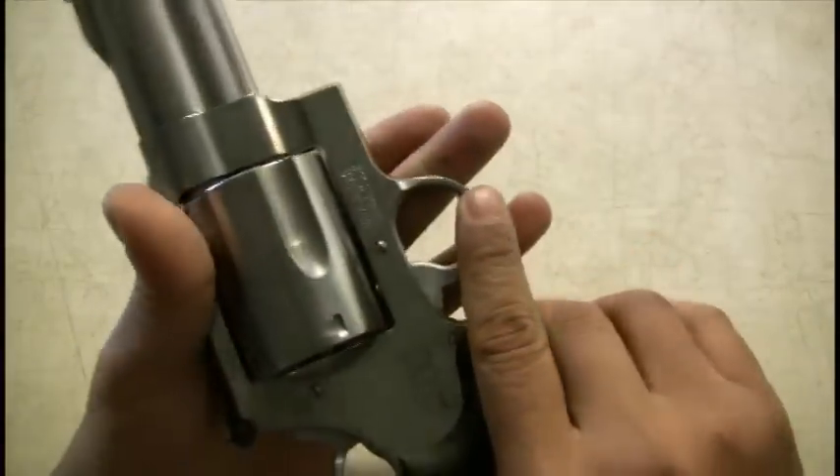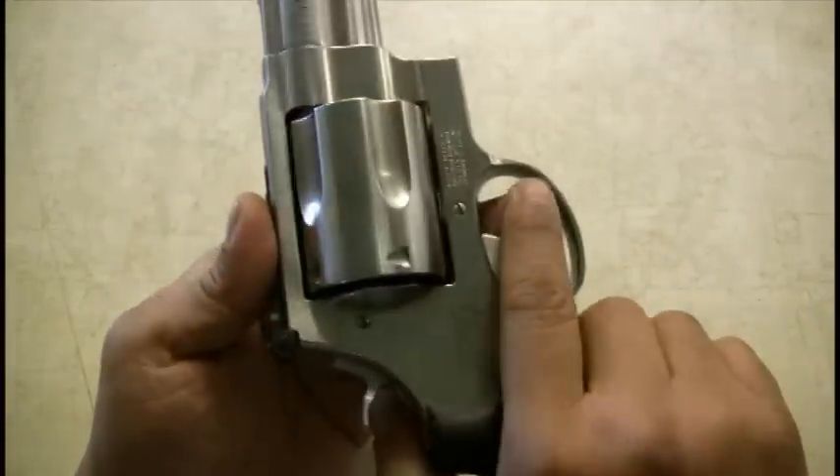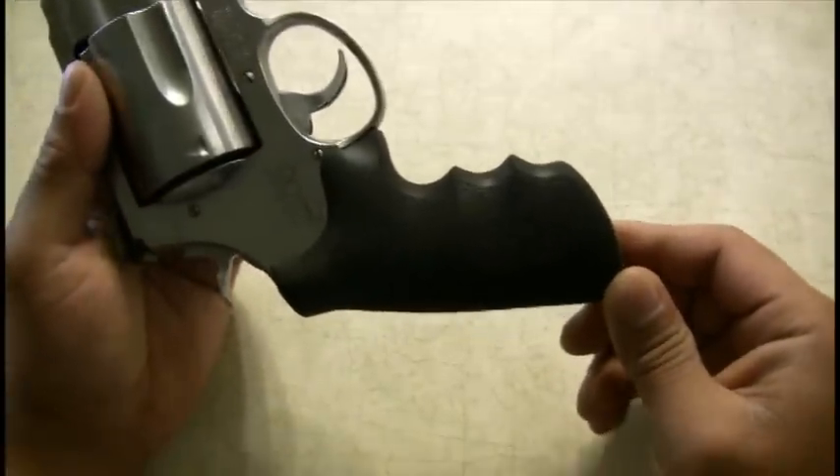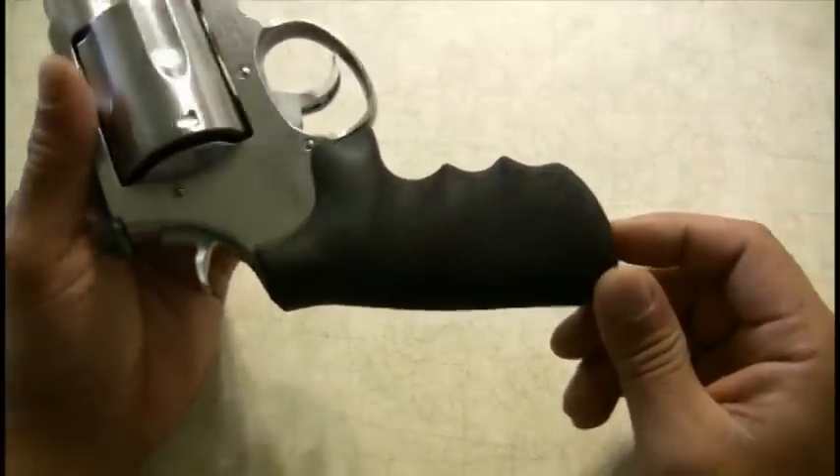Overall, it's a pretty nice gun. The grip is real comfortable. And I actually have a Ruger 44 Magnum as well.